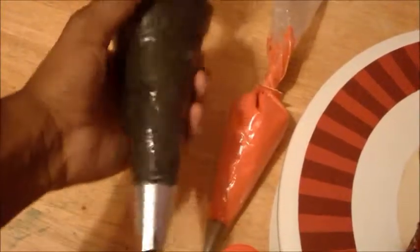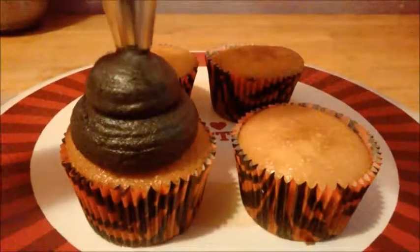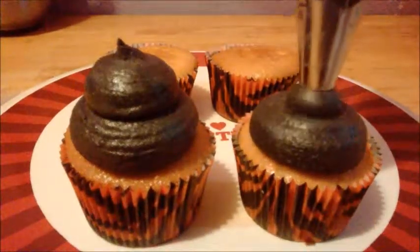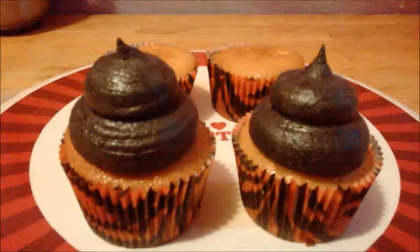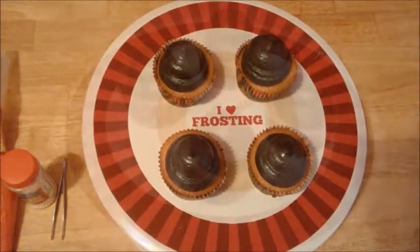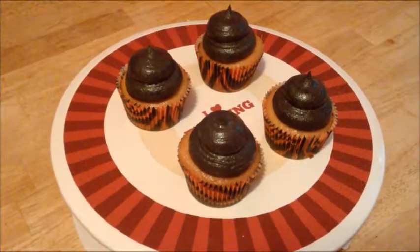I am about to pipe black buttercream on top of these cupcakes. Just make sure you pipe them smack dab in the middle. Now that I have my buttercream piped, I'm going to set the cupcakes aside and put one on the turntable.